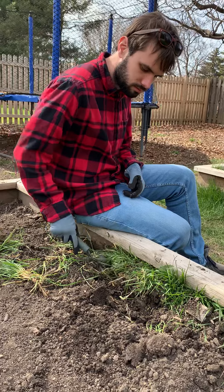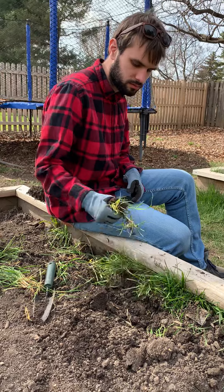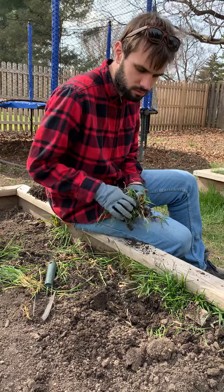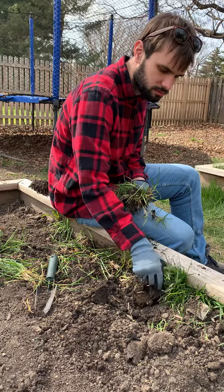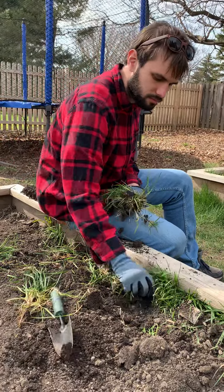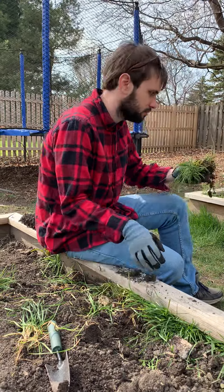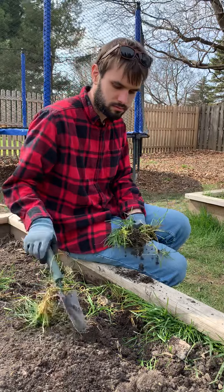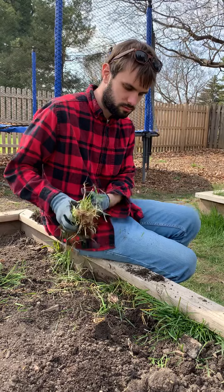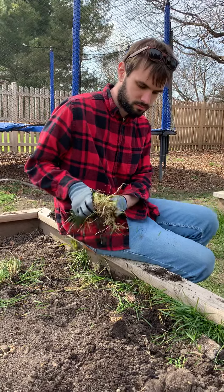It's not easy to be a gardener. It takes muscle. You're gonna shake that dirt off the roots. Look at all that dirt on the roots — shake it off, so you can get it. There you go. We don't want to lose all our dirt. Your seeds are going to need that.